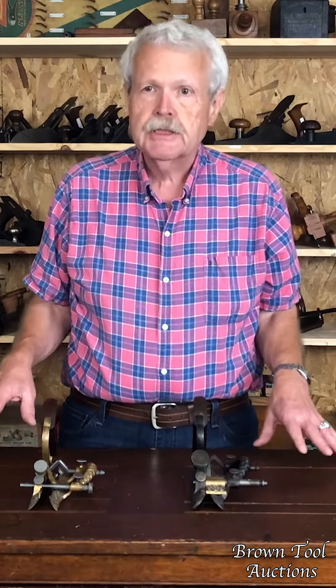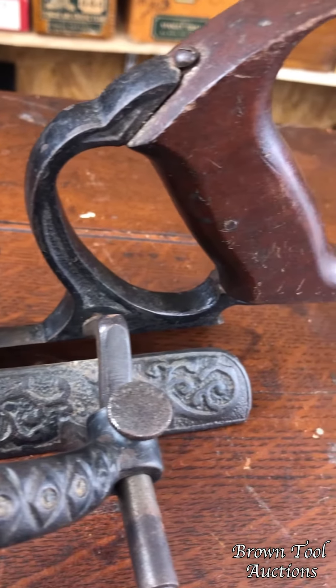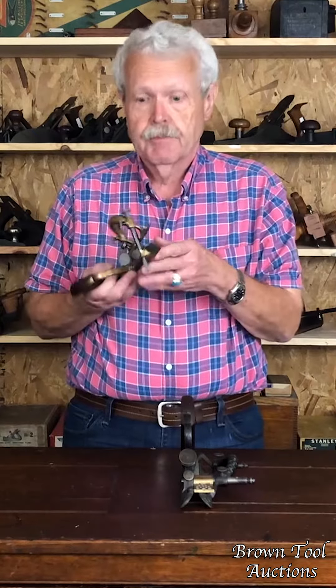It came in two versions: the cast iron, which is in itself pretty rare, but is much more common than the gun metal or brass version, which is very uncommon, very, very rare.